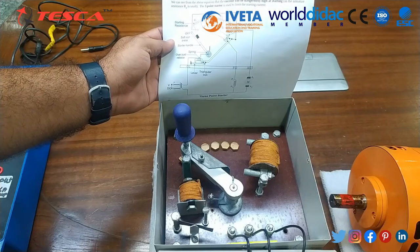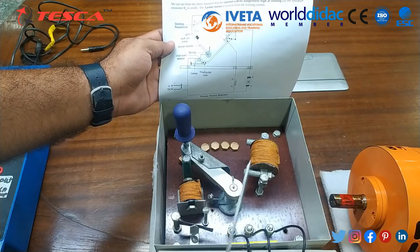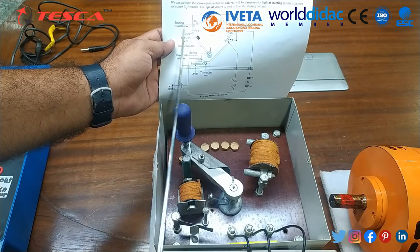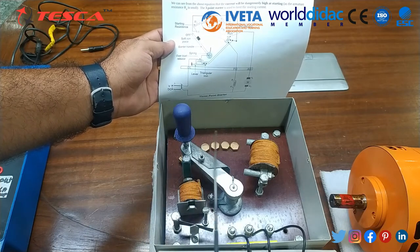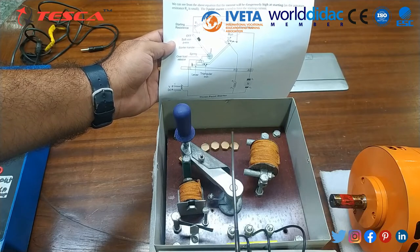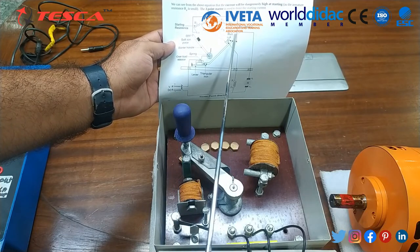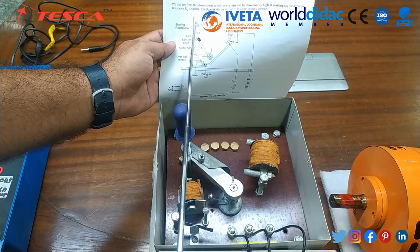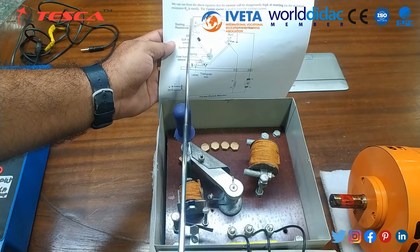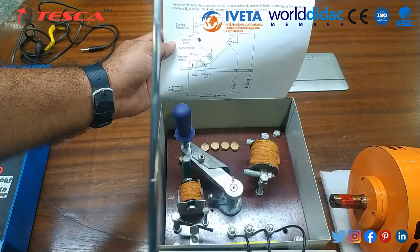Now I am going to explain all the parts of this DC 3-point starter. We will start with the starting resistances. The resistances are brought out on copper terminals provided on the front panel in increasing form. The first resistance is the higher value and the last resistance is the lower value, so that at the higher resistance the current will be lower, and at the lower resistance the current will be higher.